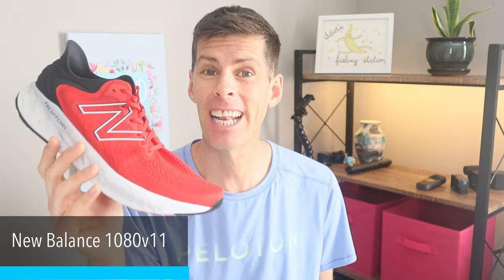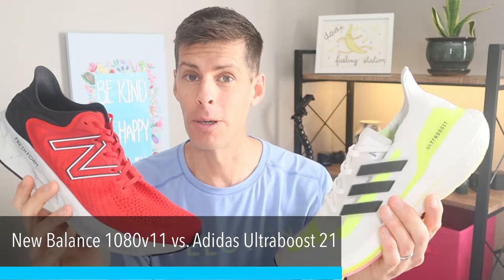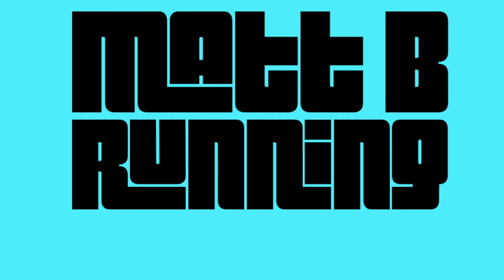Today we are looking at the New Balance 1080 version 11 versus the Ultra Boost 21. Full disclosure: I purchased both of these shoes with my own money, no one is paying me to make this video, and all the thoughts and opinions are my own.